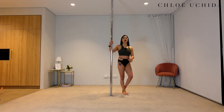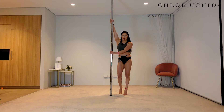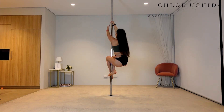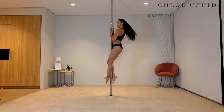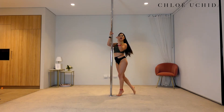Well done. Now, onto your other side. Inside and up, outside and across, squeezing your armpit in. Step in with your inside leg. Tuck your knee up, hand up. Slowly pull yourself up, hand in front of your chest, ankle to bum, and then slide all the way down.